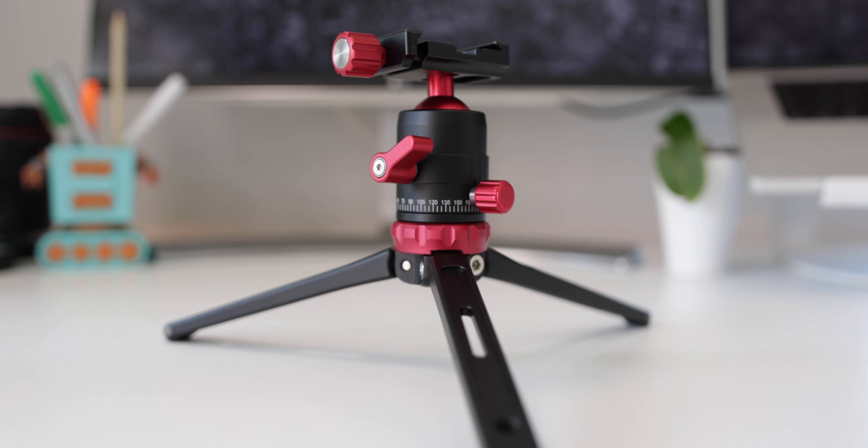I'm a big fan of SmallRig's camera gear. It's always built like a tank and the prices are fair. And that's no different with this tabletop mini tripod.